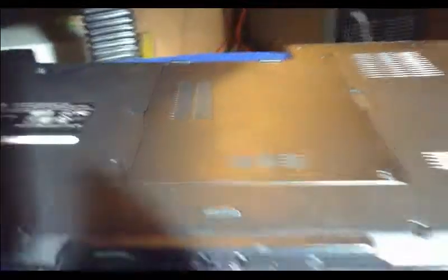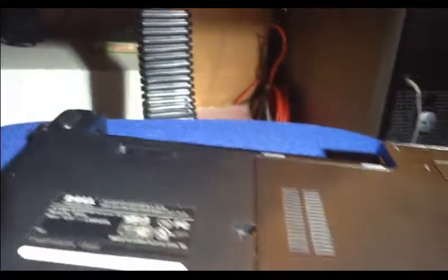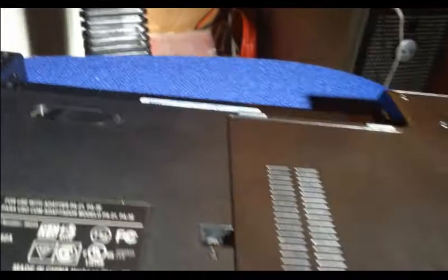My shop vac does a lot of stuff. Step four, you're going to want to turn down your volume for this because it might get a little bit loud. Get all the dirt and dust out of it. Let it run for a minute or two, and you're going to want to put it on every single hole where your fan is.